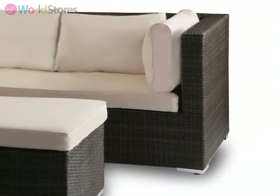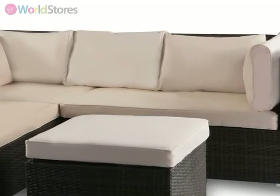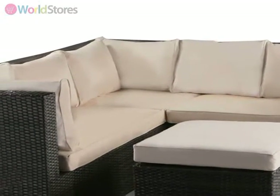The sofa separates into three pieces, formed of a corner chair measuring 80cm wide by 80cm deep, and a pair of two-seater sofas each measuring 120cm in length.